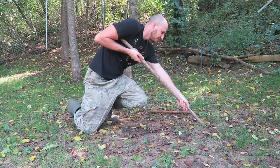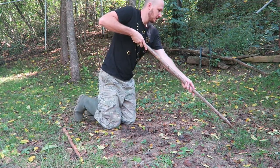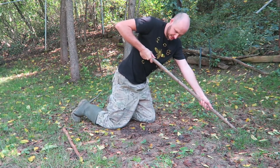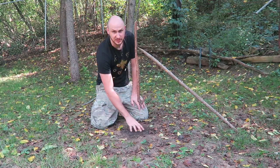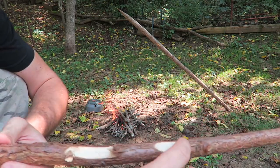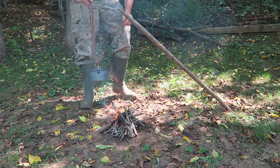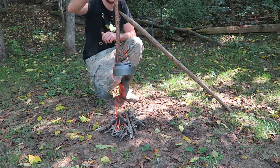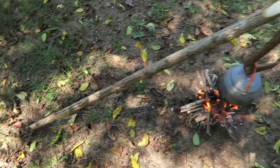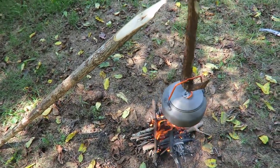You might have to twist it to get it really, really deep. There is softer dirt right here. Then we're going to start the fire down here, and on the hanging stick you just need to make a few notches. We're going to hang our pot like this over the fire.